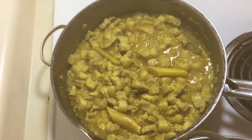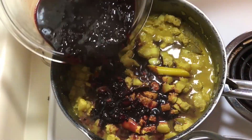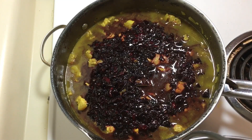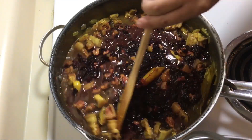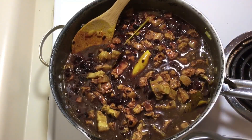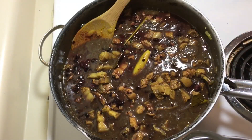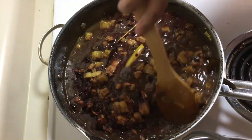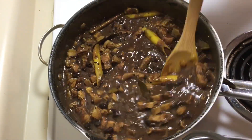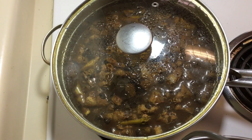After simmering the meat for 30 minutes, I added the pig's blood. I mashed it as much as I could but I don't mind if there are tiny clotted pieces. Stir constantly. Then add the fish sauce. If you don't have fish sauce or don't want to use it, you can use soy sauce instead. Stir very well after adding the fish sauce, then simmer for another 20 minutes on low heat.